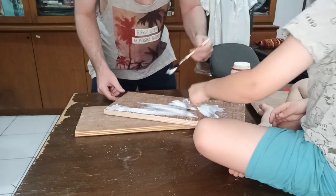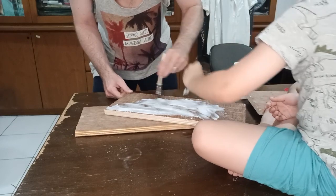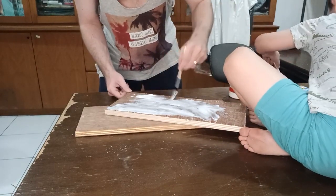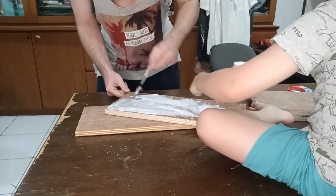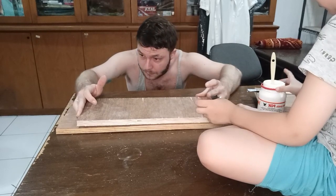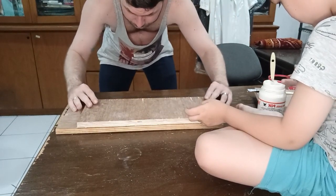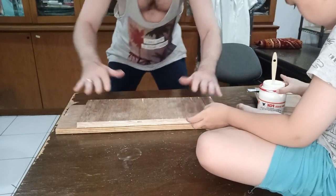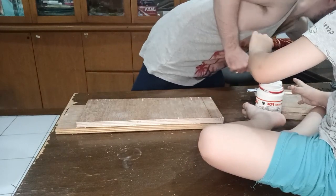Once I dusted the wood pieces off I slapped on some Fox glue to make sure it held properly. My son wanted to join in — he thought it was super fun, so it was a little father-son moment. We had a few arguments about who put glue where, and my son got glue all over his hand so he was running back and forth to the kitchen to wash it off. After that I aligned the pieces and started putting it together, placing the second layer on top and making sure it was in line.